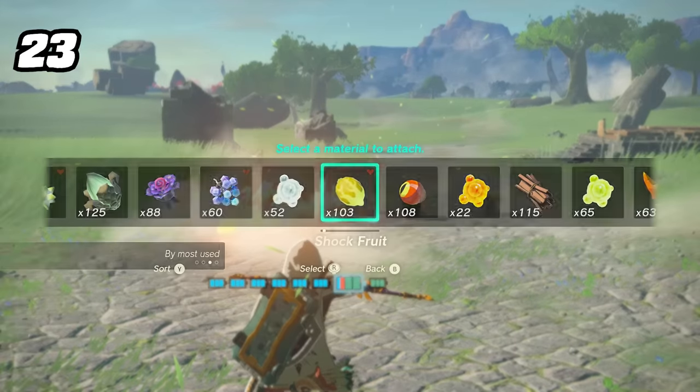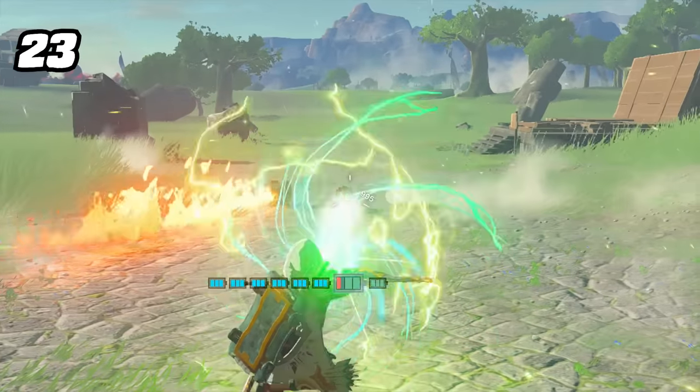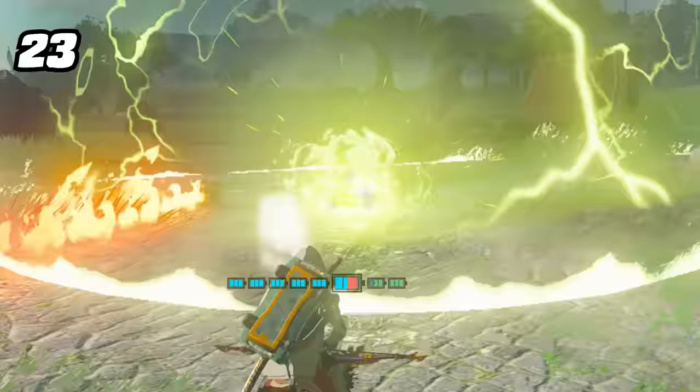Shock emitters are slightly different from frost and flame emitters — the emitter itself actually conducts electricity.